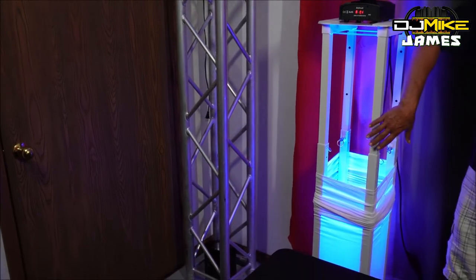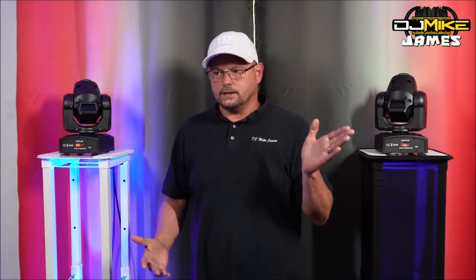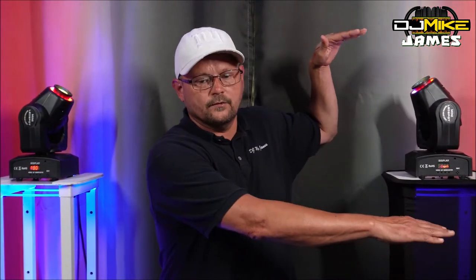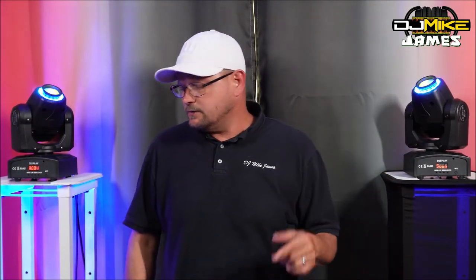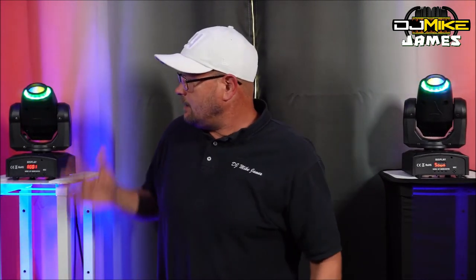Of course, trussing sticks have multiple uses — you can fly your trussing, use it as your DJ booth, however you want. A lot of guys are doing that and those setups look awesome. For me, I love my DJ booth the way it is, so I'm going to keep that but use these adjustable totems. If I get another set, I can have them sitting at two different levels and still have all four of my moving head gobos out there on the dance floor.